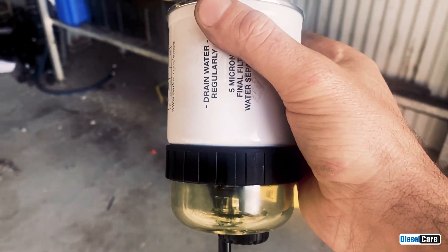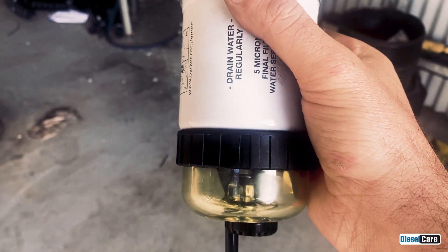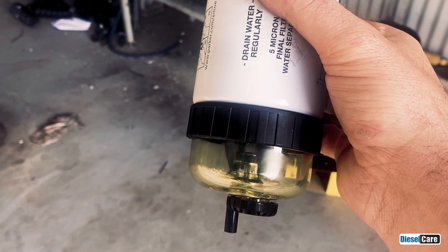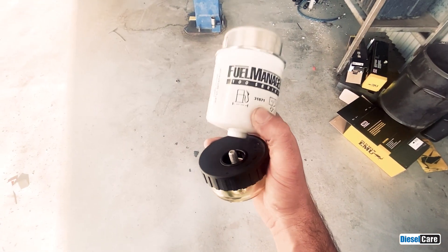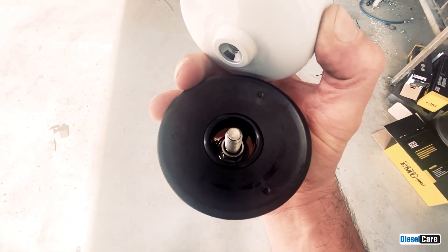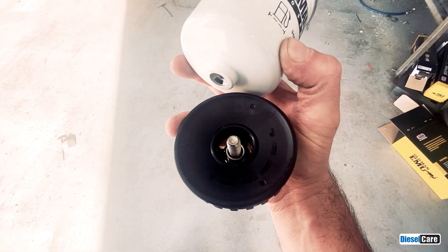We then need to change the bowl over to the new filter assembly. We do that by unscrewing the bowl. Now that we've got the bowl unscrewed, we need to make sure that the O-ring in the bowl is still there — you need to keep that O-ring.